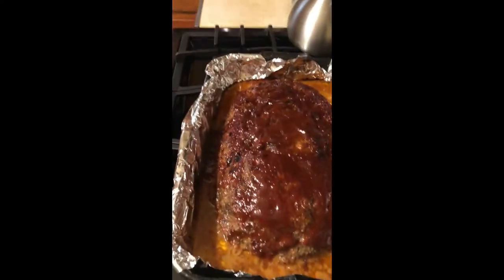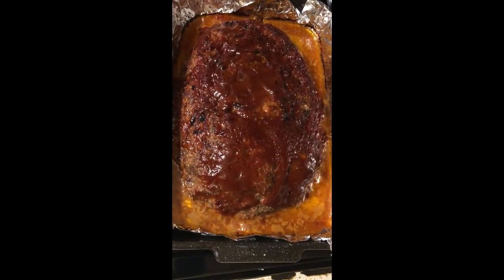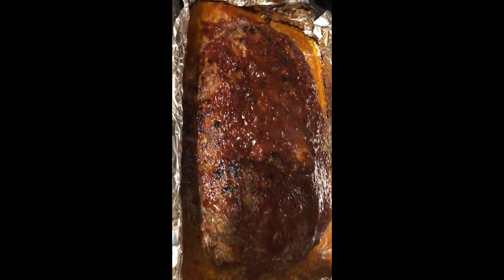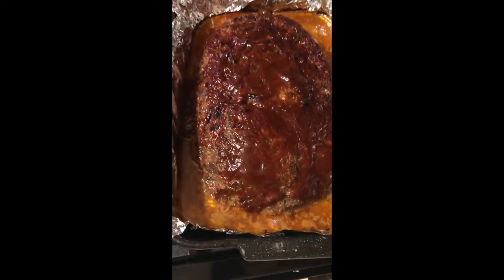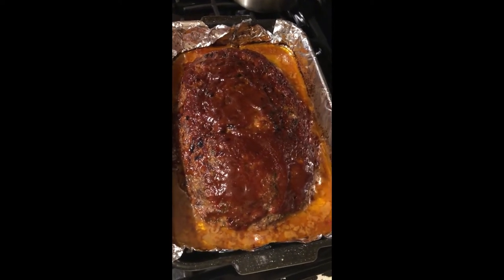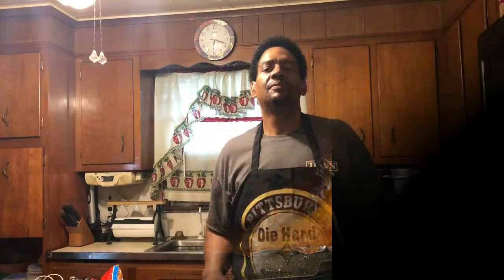We just took the meatloaf out of the oven — as you can see, it looks fantastic. What we're doing right now is we're going to let it rest for about 20 minutes. After it has rested and the juices have all flowed back into the meat, we'll be able to taste it.